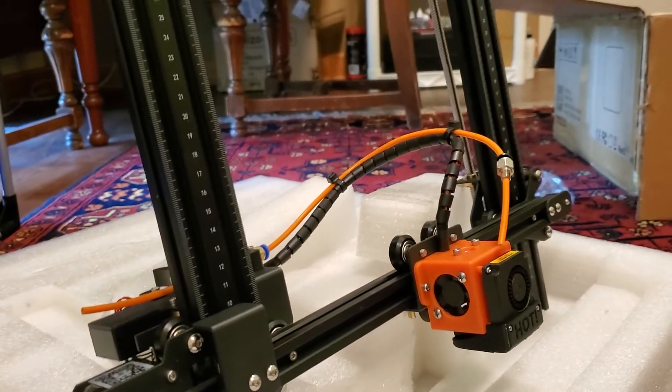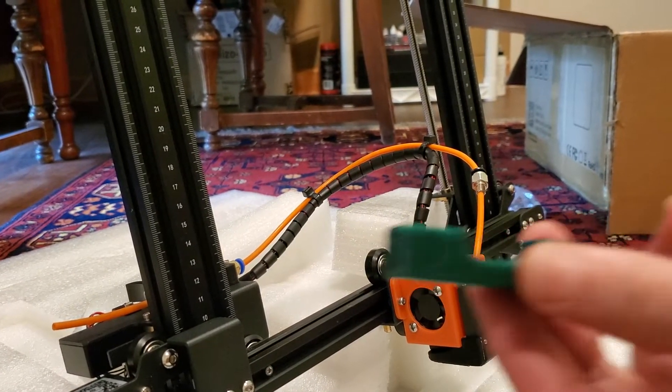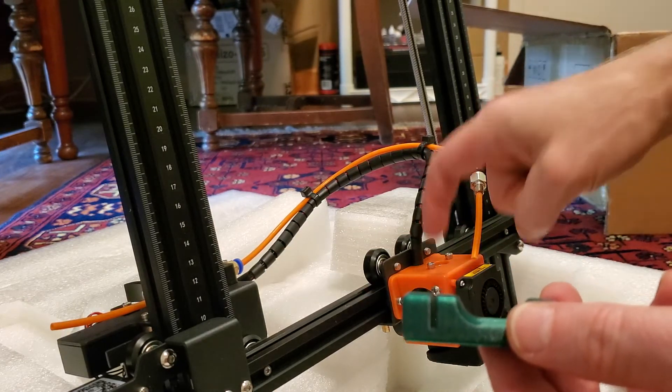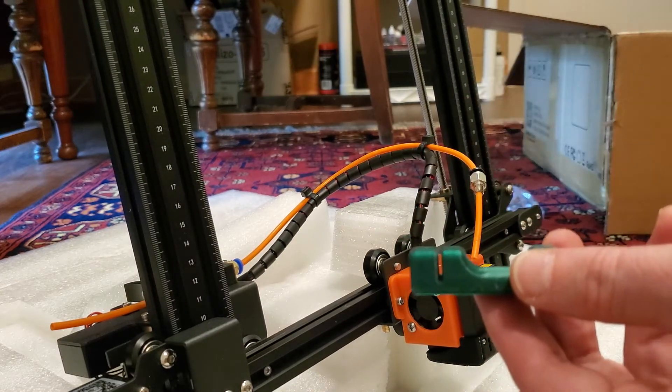You need to go to Thingiverse — link's down in the description. You're going to print this. This is a jig; it's not part of the fix itself. It's a jig for cutting out a portion of tubing that you're going to need to put down into the printer.